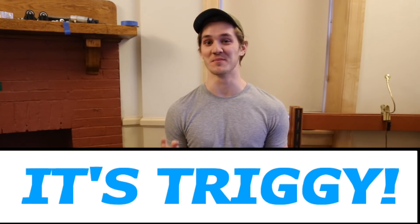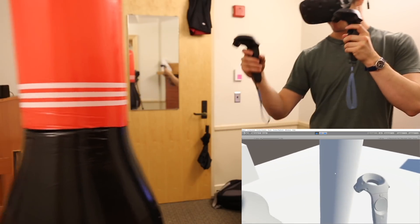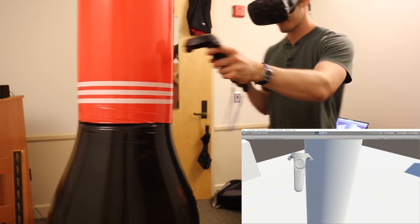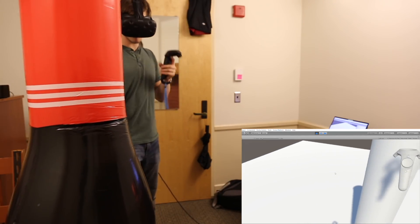Hey, what's up? It's Triggy. Welcome to Part 4 of the Virtual Reality Haptic Feedback Build. The goal is to allow the player to actually strike a video game enemy by having the robot dummy in the exact location of the virtual dummy, but in the real world. In the last video, we put together our first working proof-of-concept prototype. It was awesome, but it was a bit flimsy, a bit ugly, and couldn't actually withstand a punch. So now we're going to make one that actually works.